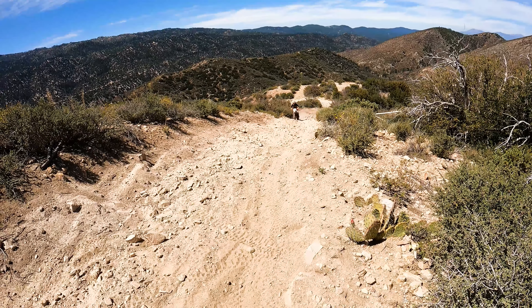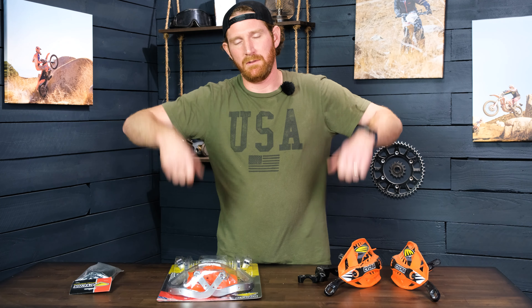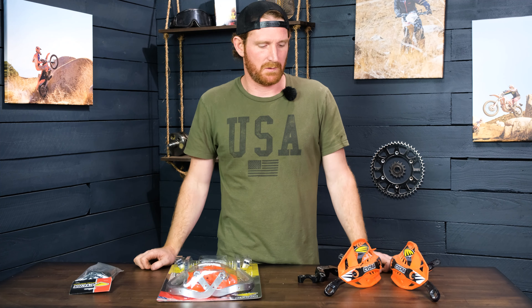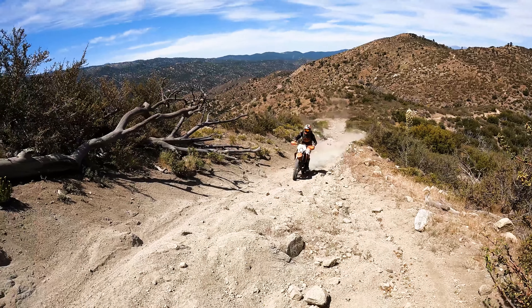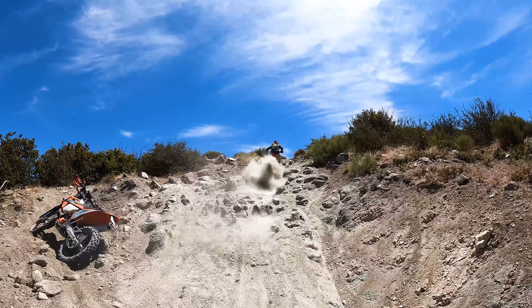I ride mostly enduro, so I'm not taking huge jumps and I'm not on a motocross track very often. I don't really think about the concern where you take a big jump and your hands go through and you break a wrist or something like that. So I like the wraparound guards. They keep your bars nice, they save your hands, they save your levers, they save all of your bar equipment. I would absolutely run these, especially if you're riding enduro.